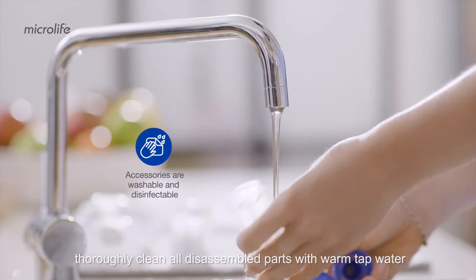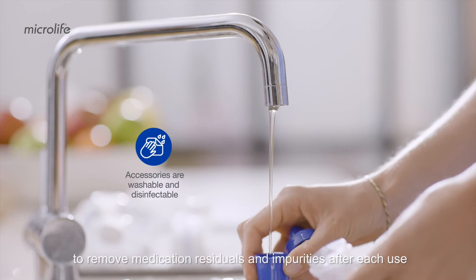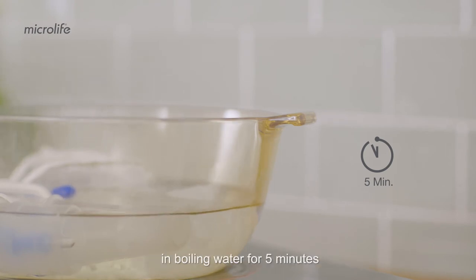Thoroughly clean all disassembled parts with warm tap water to remove medication residuals and impurities after each use. Disinfect the nebulizer, mouthpiece, and mask in boiling water for five minutes.